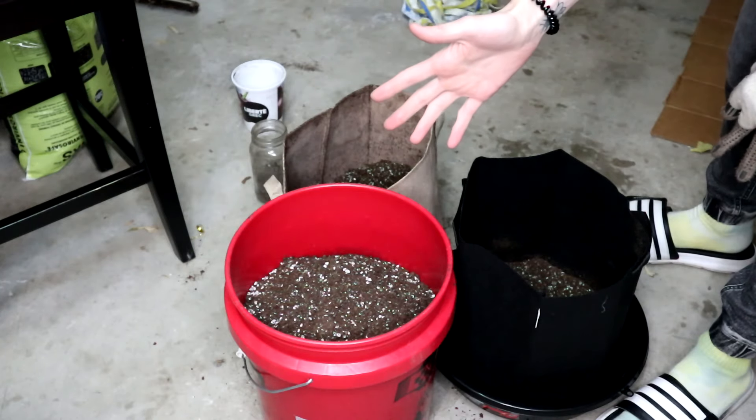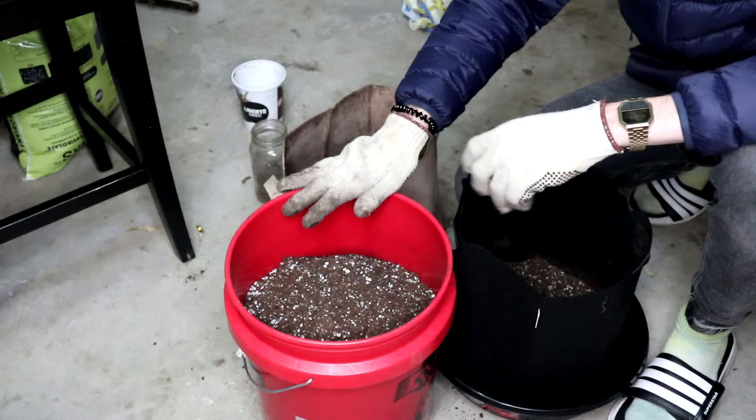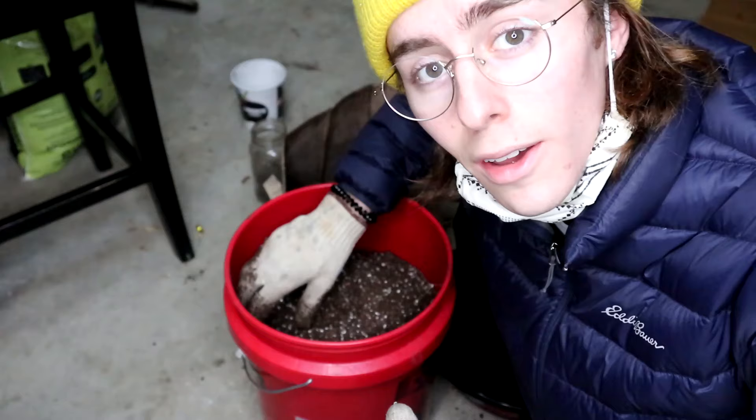Hey everybody, Kyle here from Smoking Beaver. Today is a very exciting day — we're gonna be finally getting this indoor growing setup ready. I've been waiting quite a while to get a special, very special seed, very cool genetics that I got off of a friend.